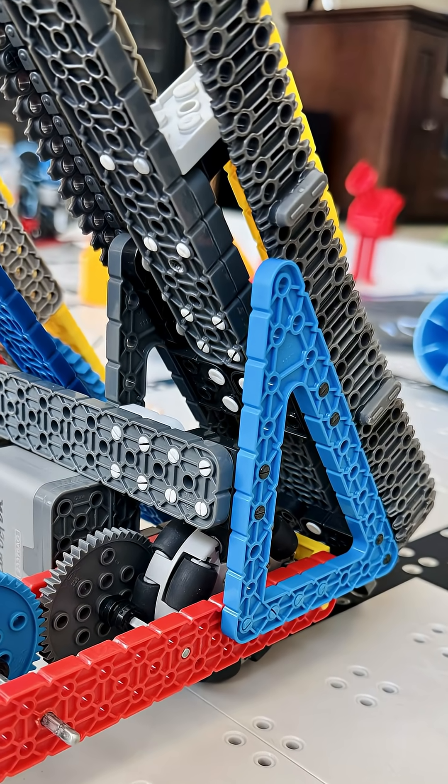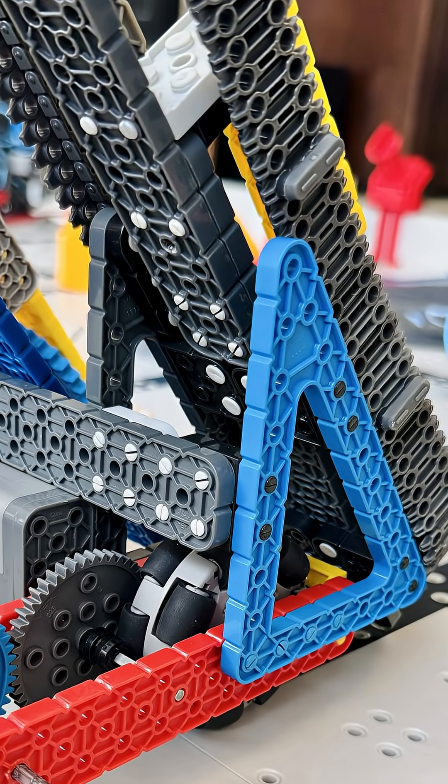Mounting the conveyor is easier than most people think. I like using 4 triangle beams — 2 outside the drivetrain, 2 inside. It keeps both sides of the conveyor secure, and you can even add a cross beam for extra stability.